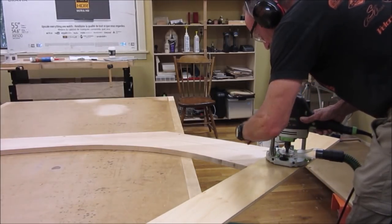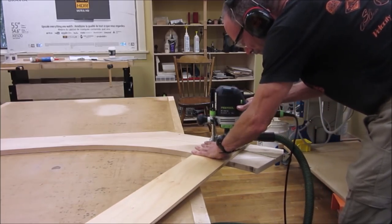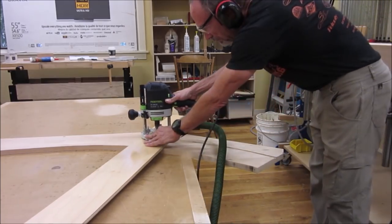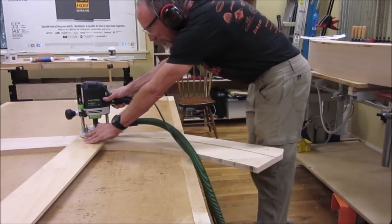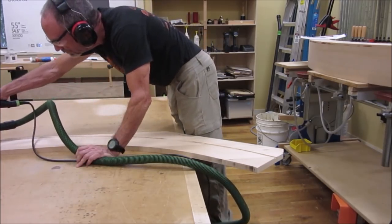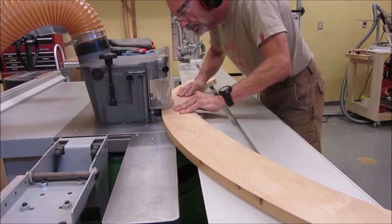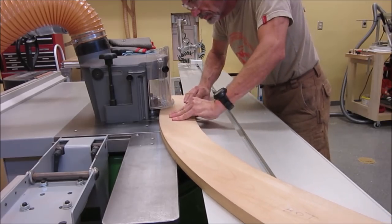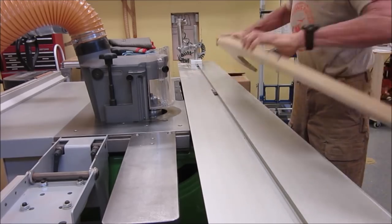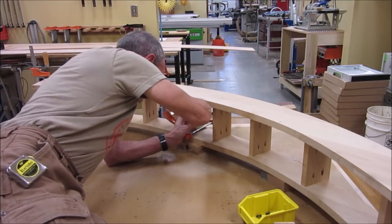Here we rout or cut the arc of the bottom plate to partial depth. We then finish the arc cut on the shaper pattern device. Here we finish installing the blocking and plane the face piece to fit in the rabbet.